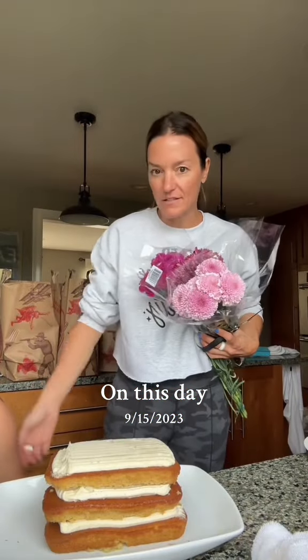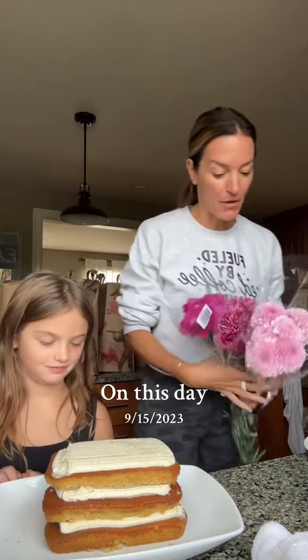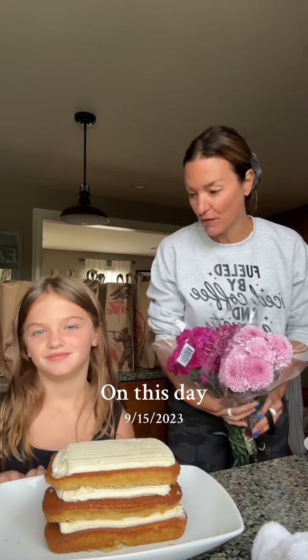We're just practicing for her birthday party. I figure we should do a practice run first — make sure it's A-OK from the birthday queen. I figure we could do some purple flowers because the theme is...